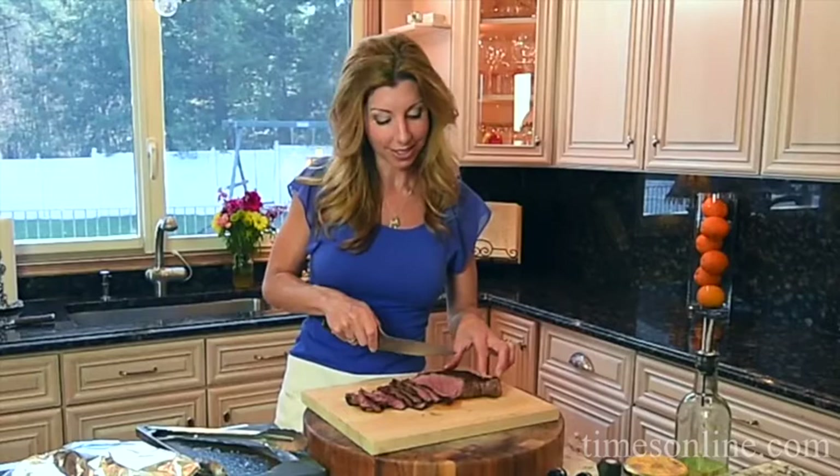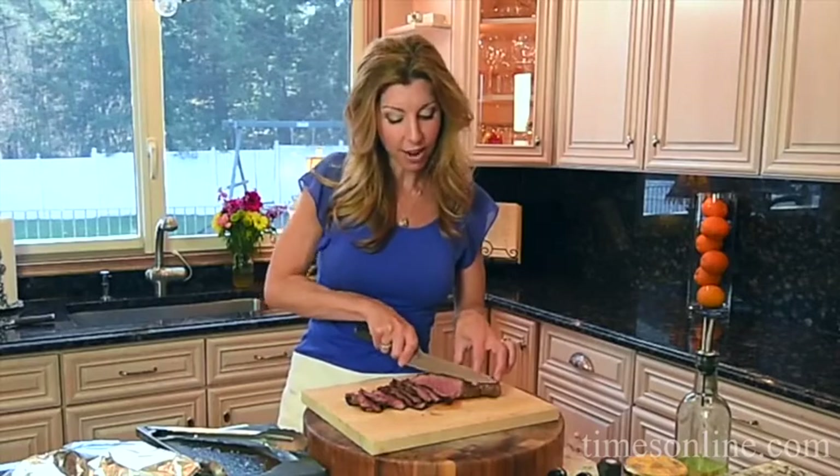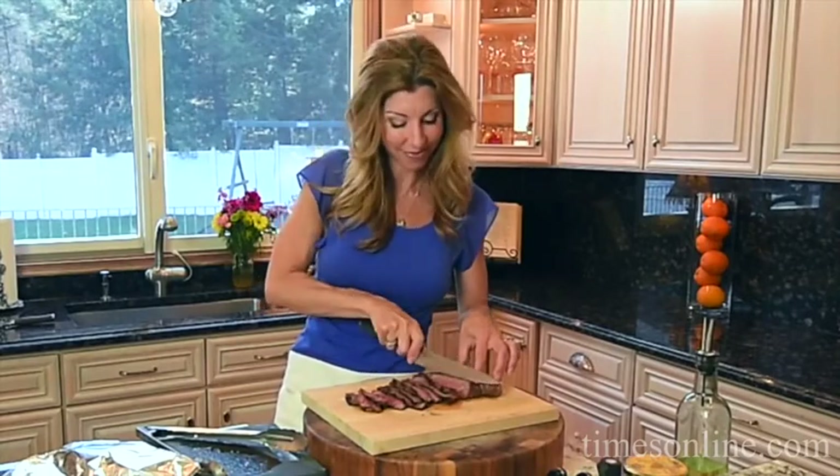Go to the newspaper's website and check out my creamed spinach recipe — it goes great with this steak. I'm Shireen with Cook This. Don't forget to go to the newspaper's website for this recipe, and for more of my fresh and easy recipes check out tweetneats.com. Enjoy!